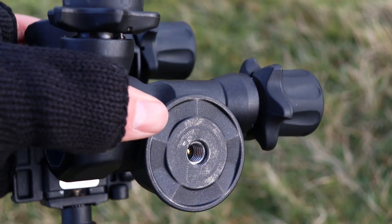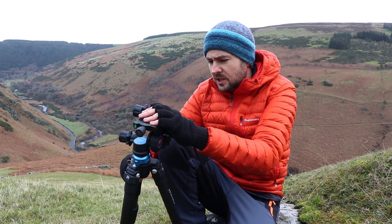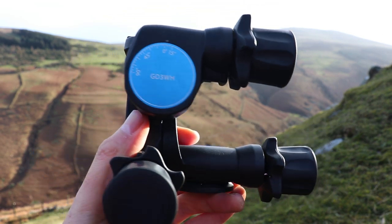It uses a three-eighths of an inch screw to mount to your actual tripod. It's generally very well engineered and stable, and I think it's got a magnesium alloy construction, which is fantastic.